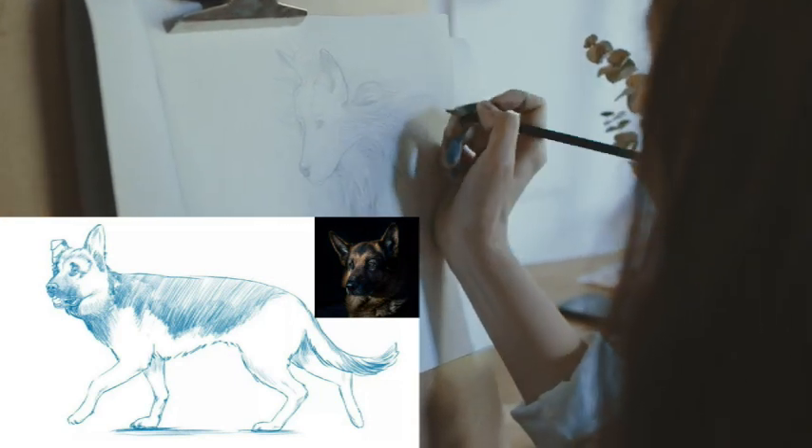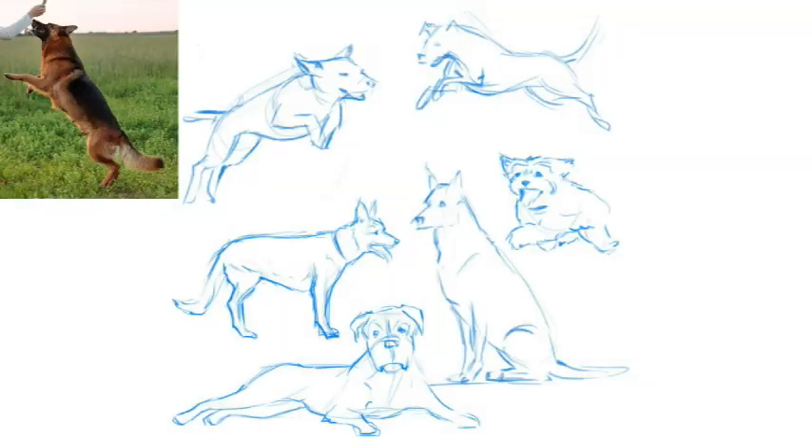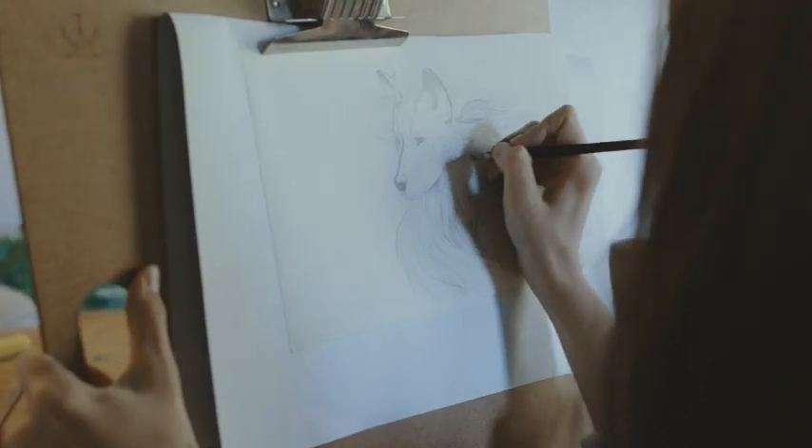We will be sketching an anatomically correct portrait of a German Shepherd. This will start with sketches and move on to drawing the skeleton, muscles, and fur. By the end, you'll be drawing a dog with ease.